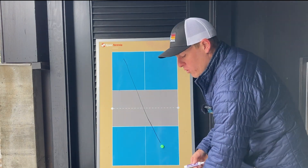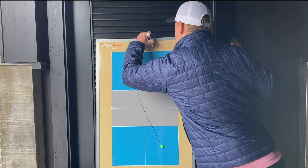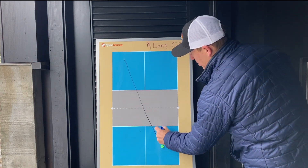When you hit the ball cross court, you're hitting to the longest part of the court. So there's more room for error because you're hitting to a bigger part of the court than if you were to hit the ball straight ahead.